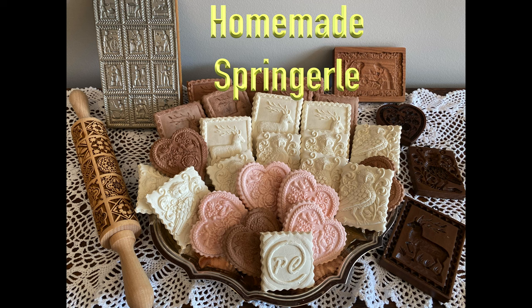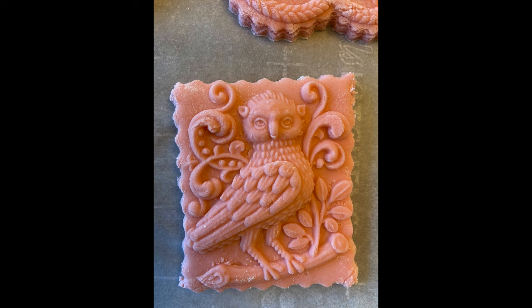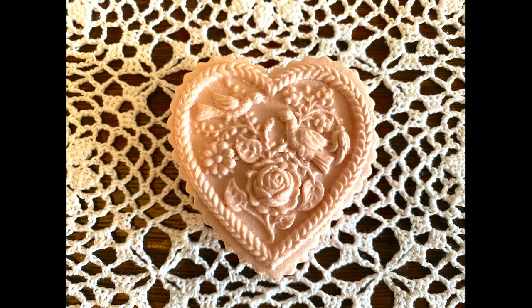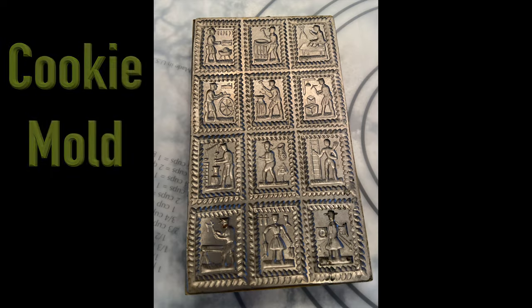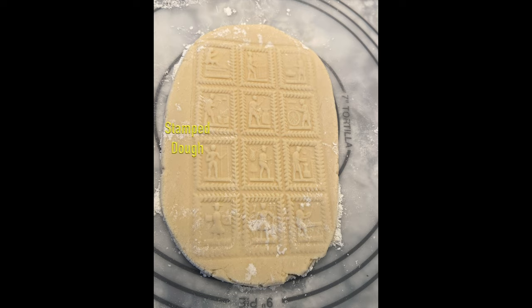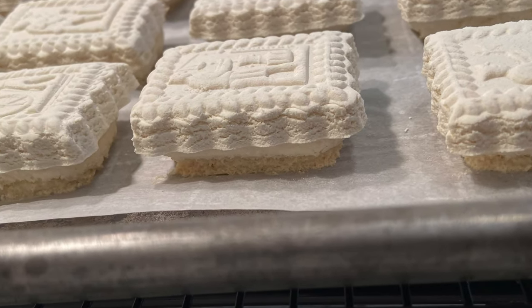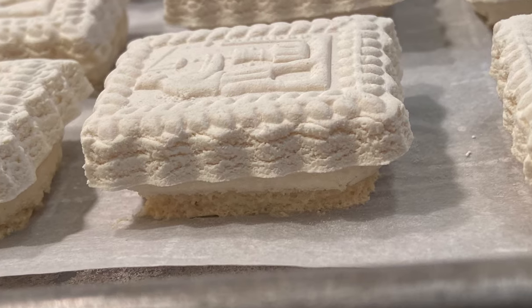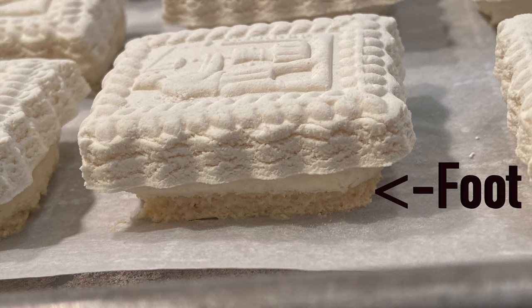I'm going to show how to make Springerli. Springerli is a type of German cookie that has an imprint design within the top of the cookie. This design is made by pressing a cookie mold into the dough and allowing the impression to dry before baking. The name Springerli translates to Little Jumper or Little Knight, due to the way it rises or springs up from the bottom as it bakes. The bottom rise is typically known as the foot.